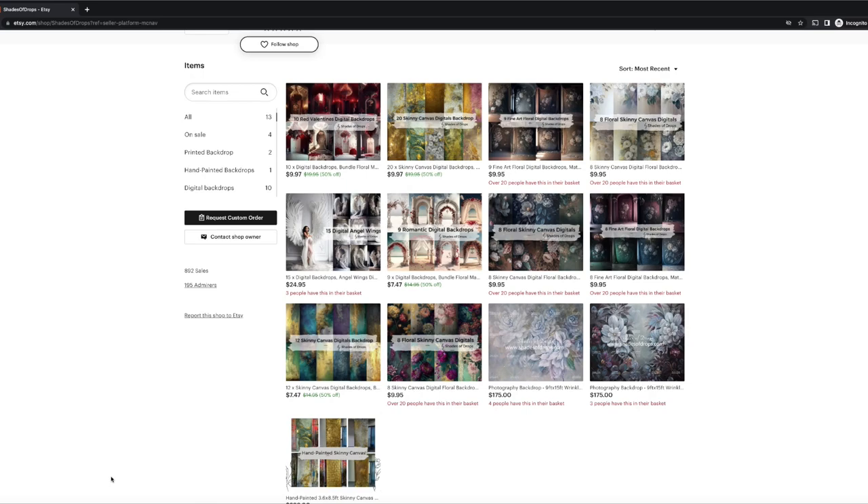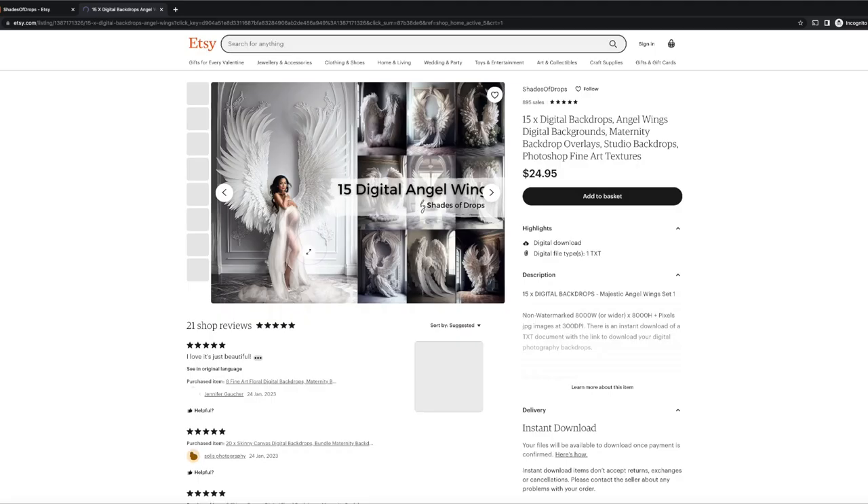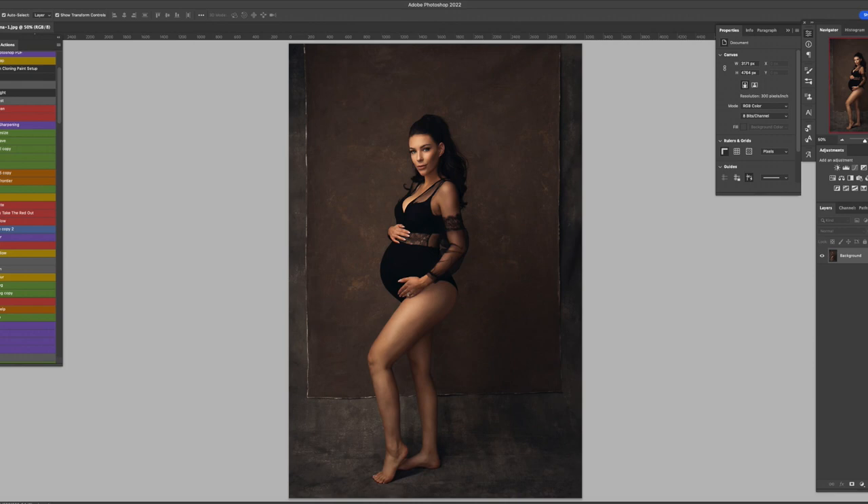Let's get started and elevate your photography game by utilizing these digital backdrops. If you are very new to compositing, there are a few things I want to mention. The easiest thing you can start with would be the skinny backdrops. This is the image I'll be using, and keep in mind the overall tones, exposure, and brightness.